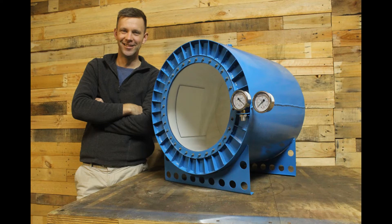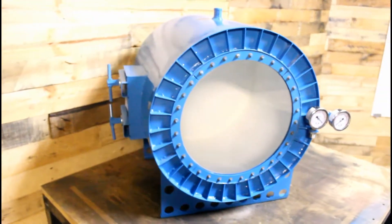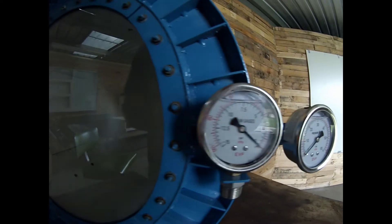Hello, I'm Thomas Ward, the stay-at-home tradesman, and today we'll be looking at this vacuum chamber. First up, I've got a short montage of how it was built, so sit back and enjoy.